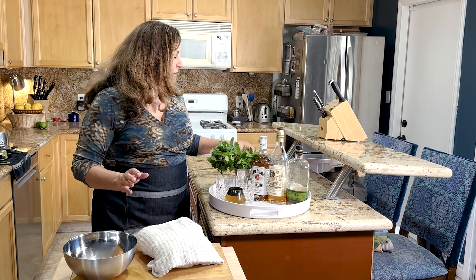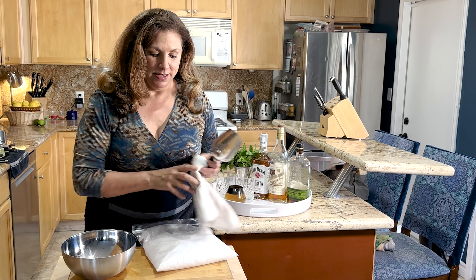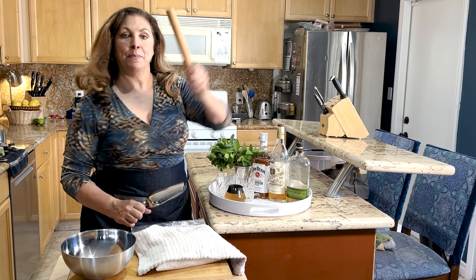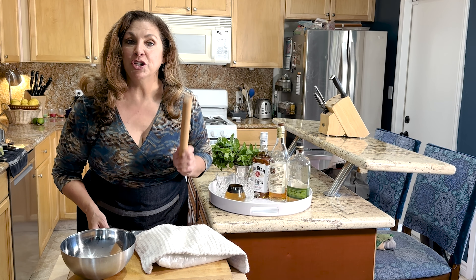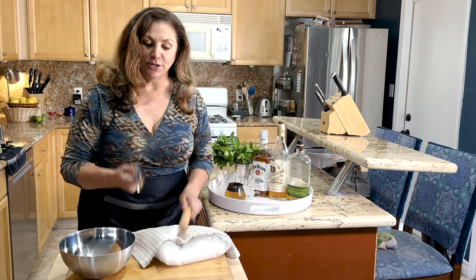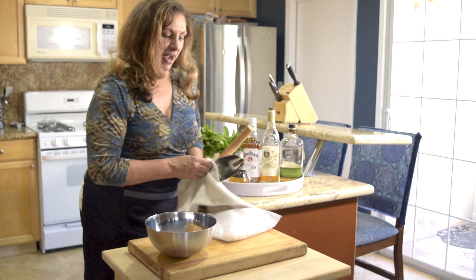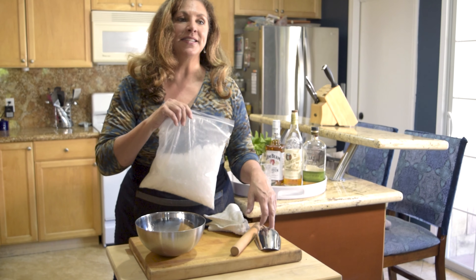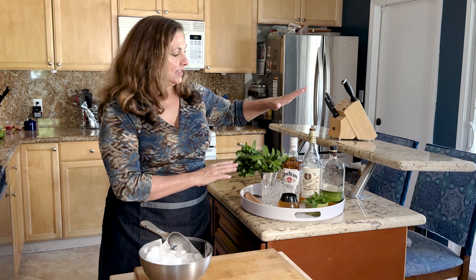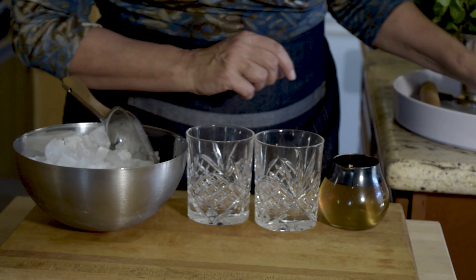We're going to make a classic mint julep, and here's a little trick to make crushed ice, because a classic mint julep has to be made with crushed ice — it just does. If you don't want to search your neighborhood for crushed ice, just put ice in a double zippered bag. You can use a mallet, a muddler, a rolling pin, or an ice scoop. It's very good for getting out the aggression. And there you go — crushed ice!